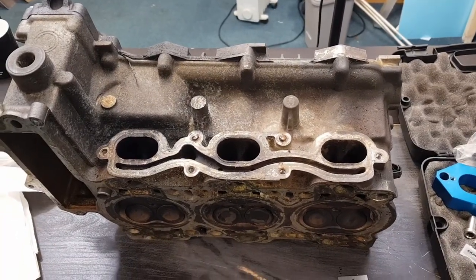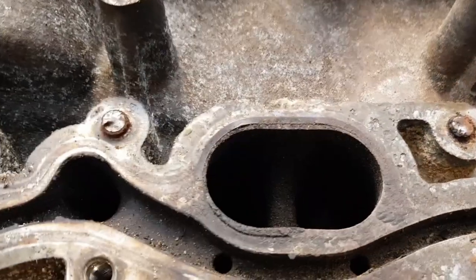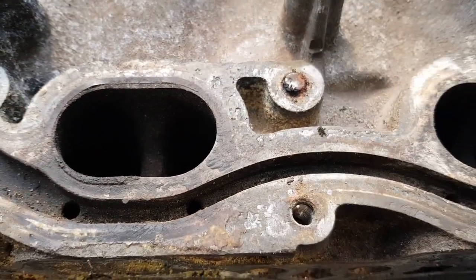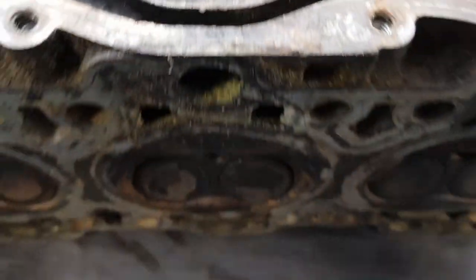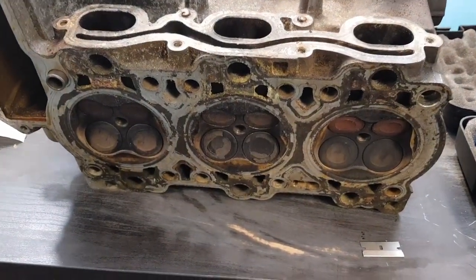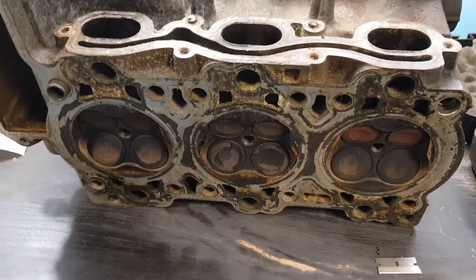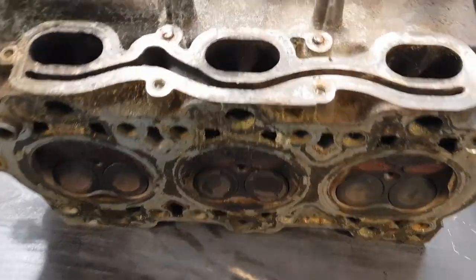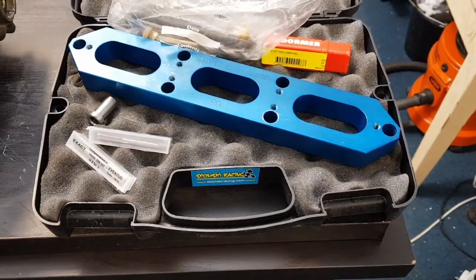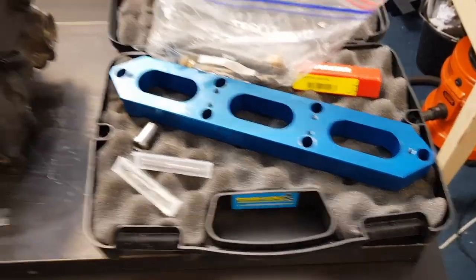Welcome to the video. In this video I'm going to try to remove these two snapped studs from this cylinder head. This is actually off a Boxster 3.2L, very similar to the 3.4L 996 head. I'm going to try to remove these two studs using the Stomsky Racing removal kit, and I shall detail the process for doing that.